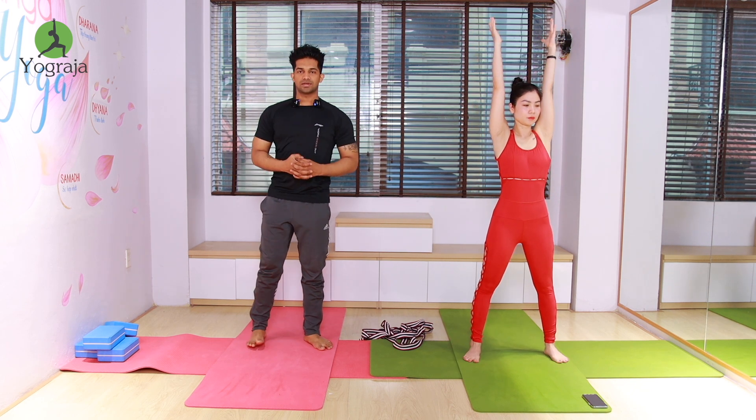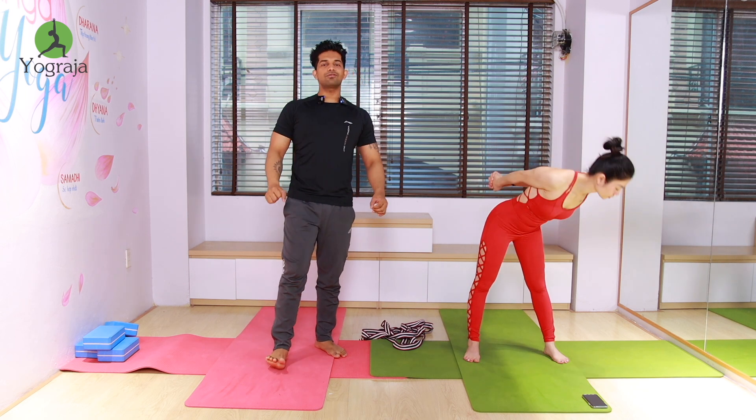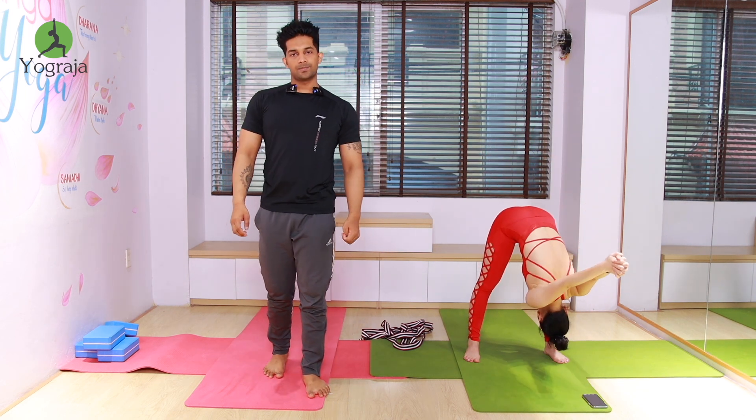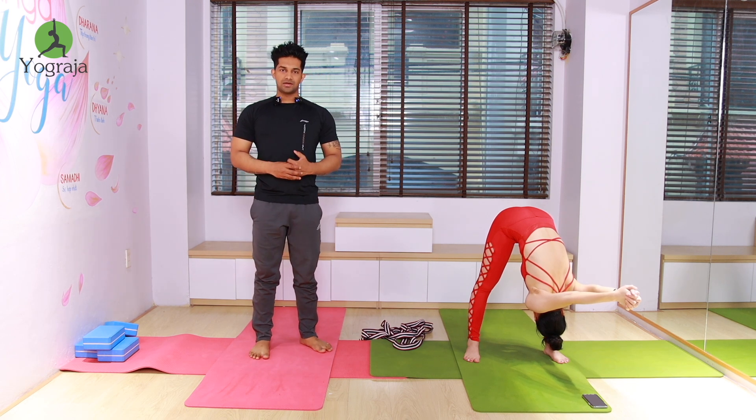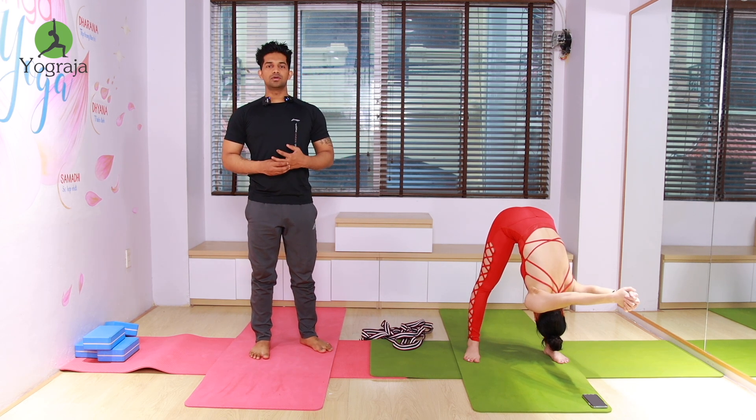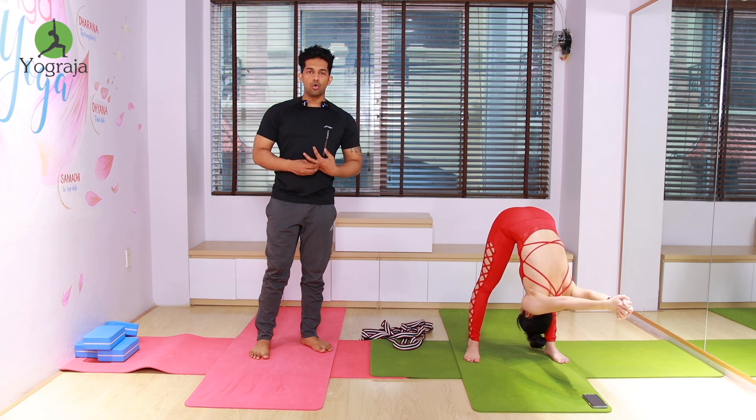Raise your hands up. Exhale, forward bend to the left leg and keep going down. Exhale, forward bend to the left leg. Stretch your shoulders. Exhale, keep going down more.